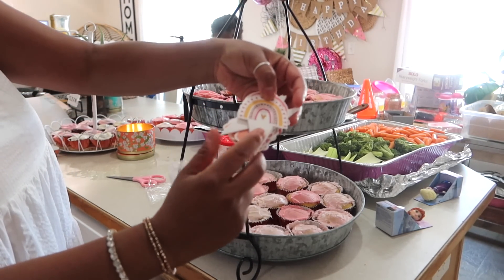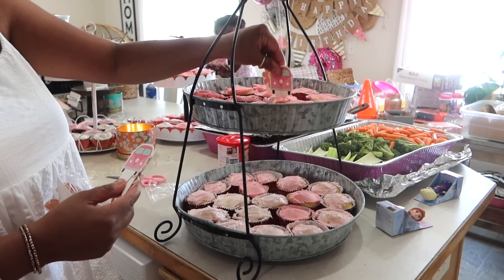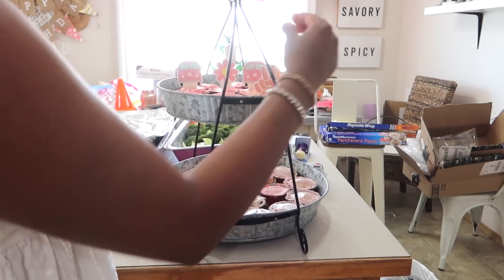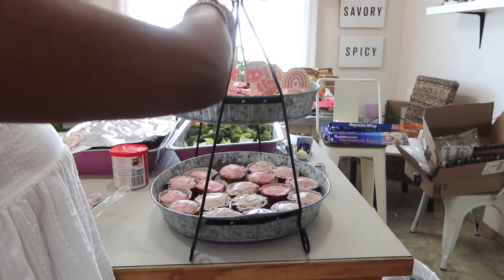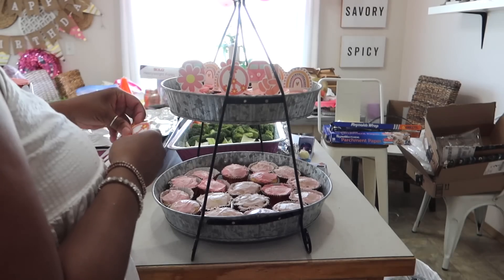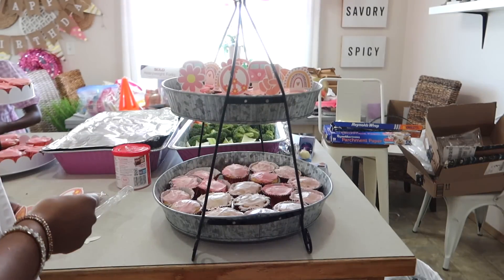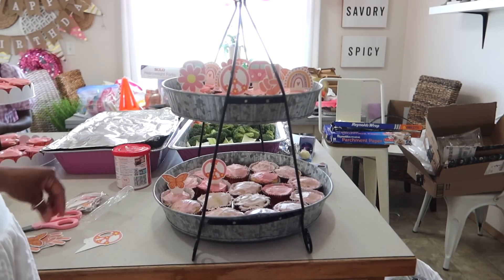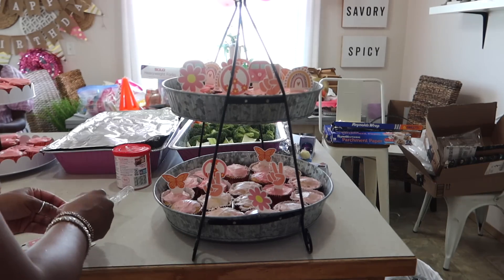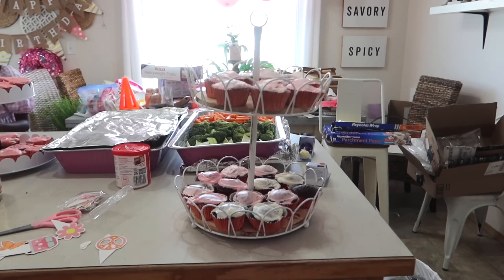After making all these cupcakes I was cupcaked out. I had three two-tier cupcake stands. Look how cute these cupcake toppers are — they are super 70s, super boho, with rainbows, little trucks, peace signs, and daisies. I found them on Amazon for about $9 and you get 24 of them. They're super sturdy and you can actually take them out and reuse them. This was one of my favorite decorations for the whole party.